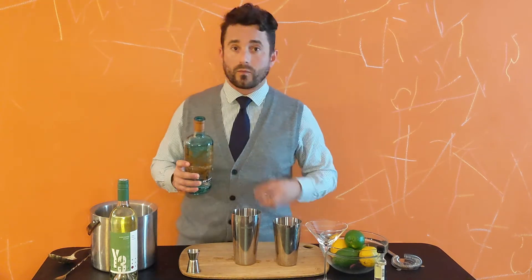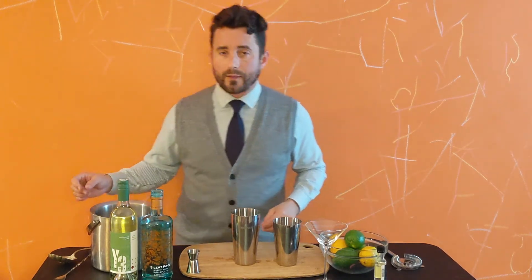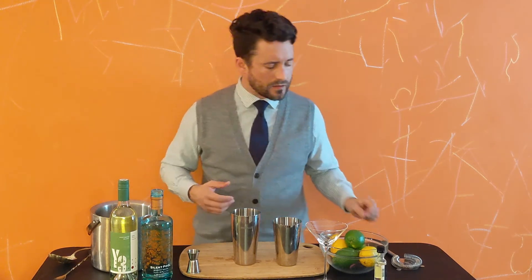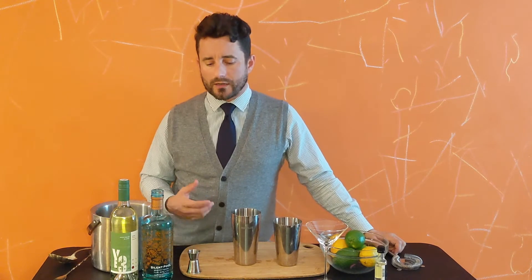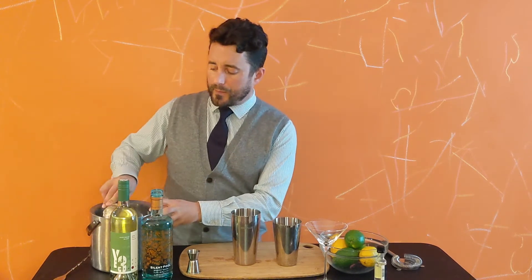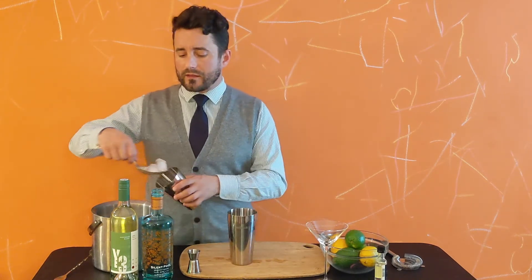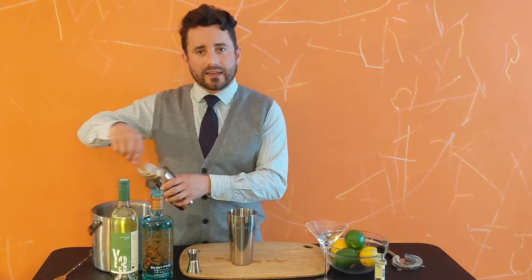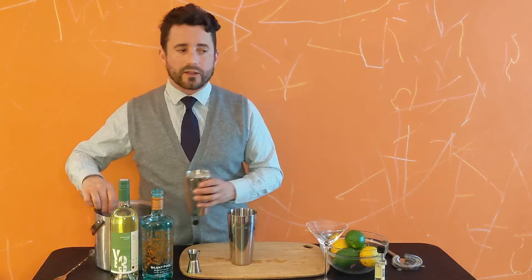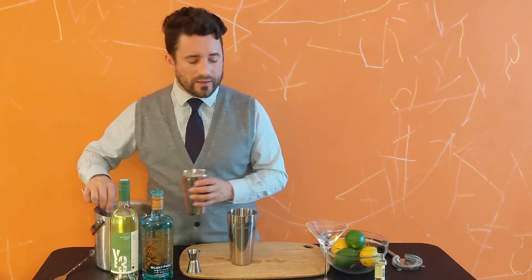This gin is not particularly juniper-forward, which is something Suzanne really likes — part of the reason I'm using it. Something else I'm doing that's kind of non-standard is shaking this cocktail, which is generally not what would be advised for a cocktail that's primarily spirits with no juice. But partially because Suzanne likes her martini shaken, and partially because the Sauvignon Blanc acts almost like a citrus due to its acidity — getting a little frothiness from shaking does tend to brighten this cocktail up.